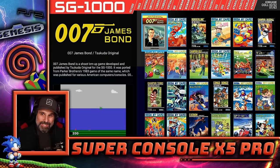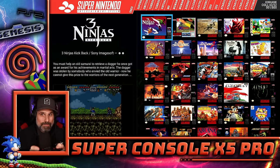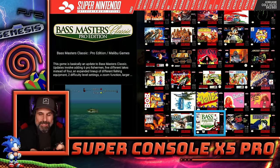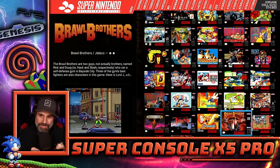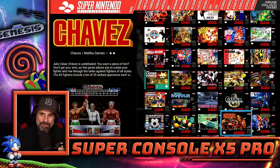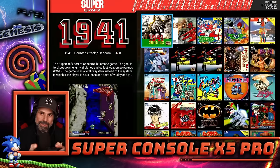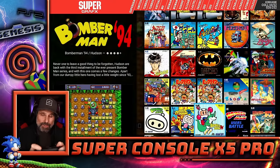The next tab is the SG-1000 — we're just going to skip through that. There are 800 Super Nintendo games, so lots of Super Nintendo games to be had here. Super Nintendo is pretty easy to emulate, so I don't anticipate any major problems. There are also Super Graphics games — 252 of those.